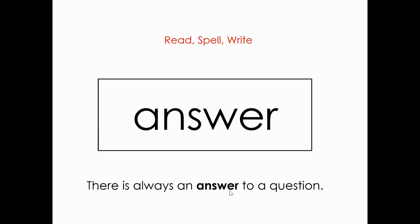Here are our sight words. Remember, you can do any movements that you would like — write it with your finger in the air or write it with your nose — however you want while we spell it out. Let's say the word first. Ready? Answer. Very good. Spell it: A-N-S-W-E-R. Answer. And let's read the sentence: There is always an answer to a question.